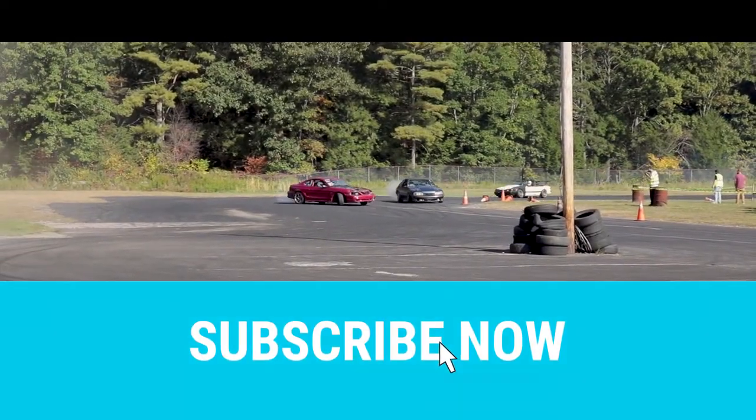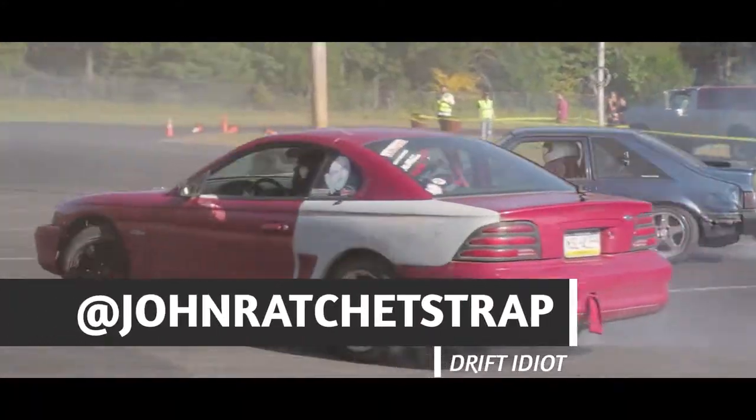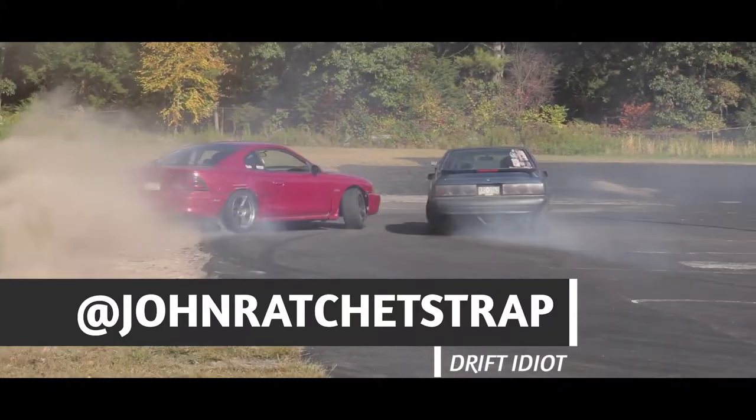Today I'm going to tell you how to build a reliable drift car. What is up guys, and welcome back to another video. Today I'm going to talk about what I feel makes a drift car reliable. There are many ways to do this, but this is how I personally recommend to do it.